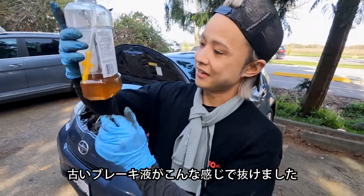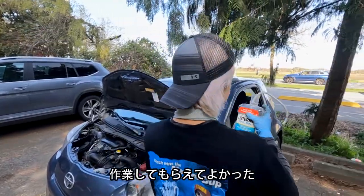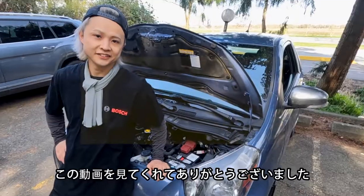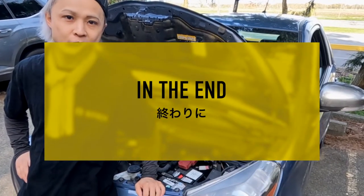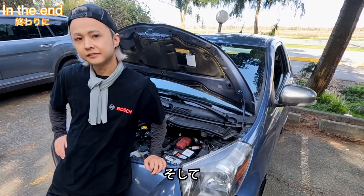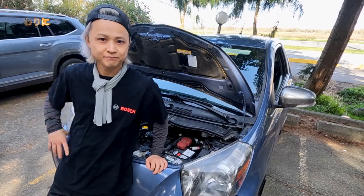We got the old brake fluid out — I'm so happy with that. Thank you so much, all done! Thank you guys for watching this video. I hope this video is going to be very helpful for you. If you like my channel, please subscribe. I'll see you guys in the next video. Peace!